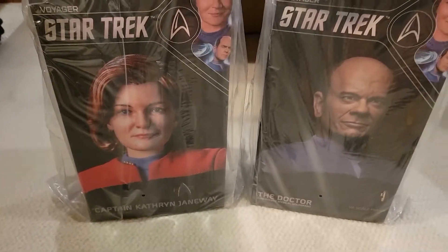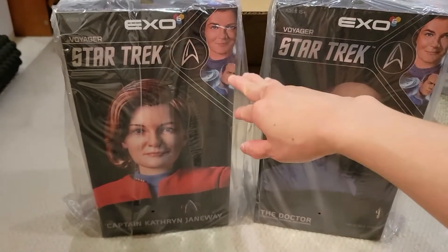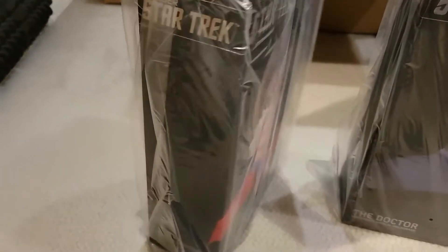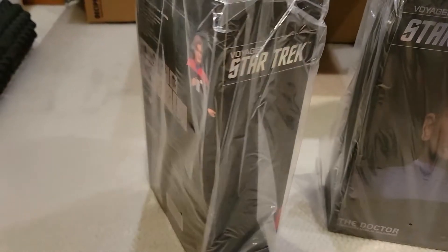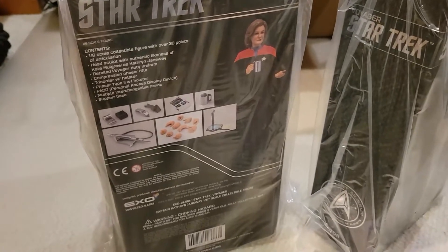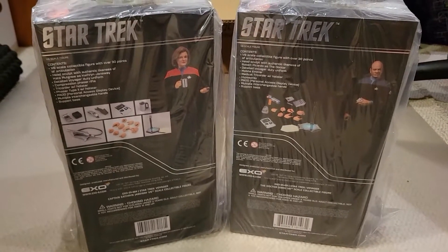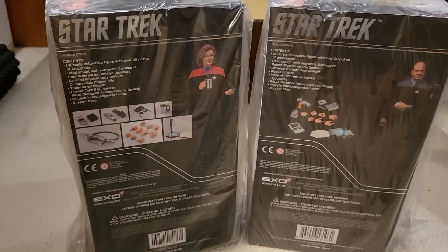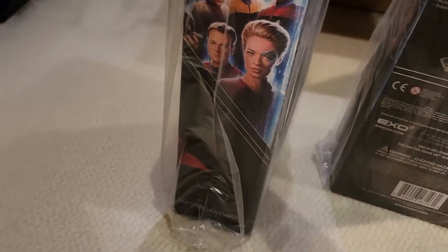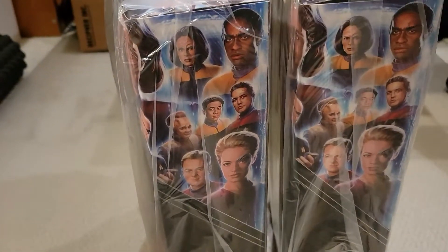Here are the art boxes for the figures. Super cool — they have a generic Voyager crew on the side, pictures of the actual figure on the front, just 'Voyager Star Trek' on the side, and some details and a pose for each figure on the back. I'm so excited for these. They've announced Tuvok and Seven of Nine in her red or maroon uniform. Oh my gosh, look at this side box art — that's so cool, it's gorgeous.